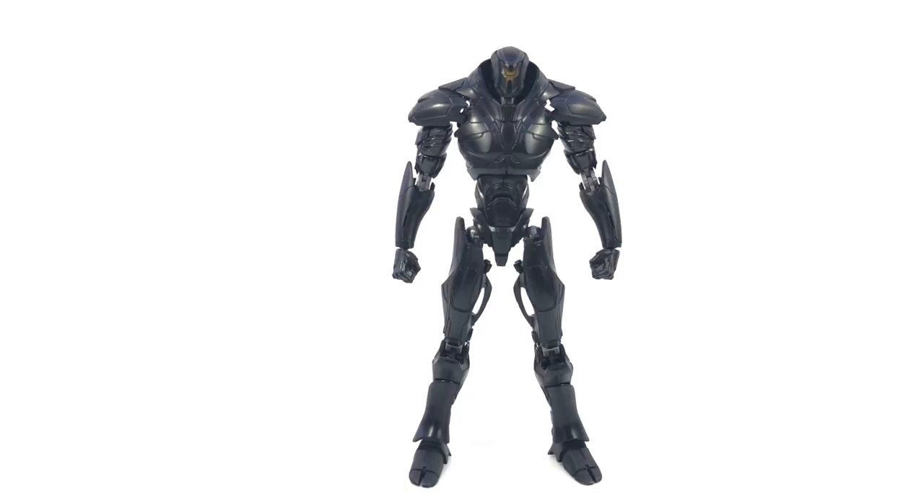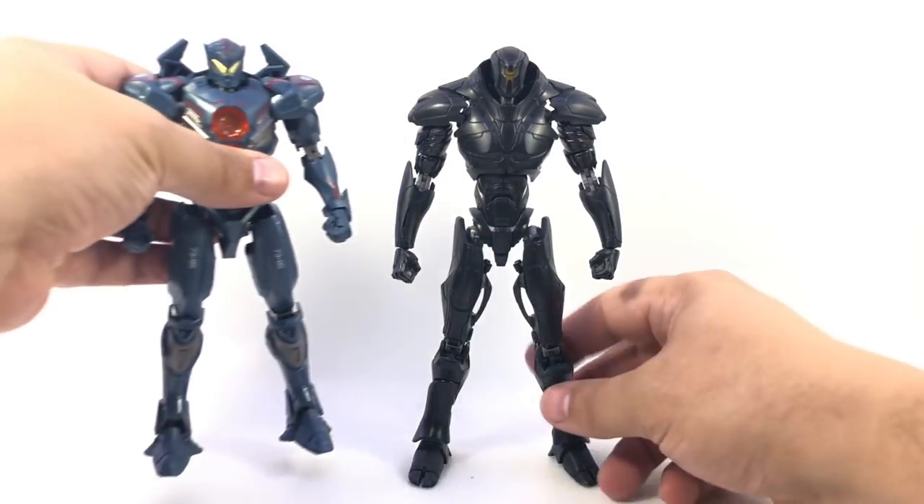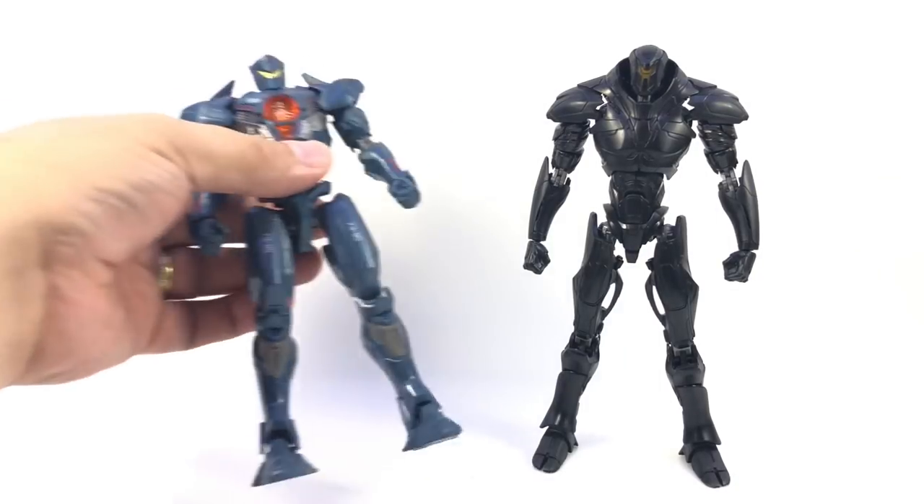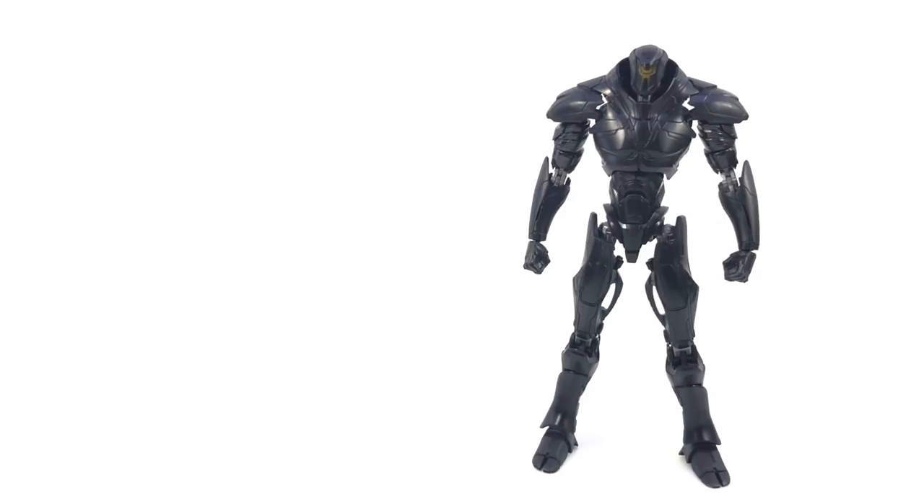I'm leaning toward being tempted by the Sofubi Spirits Raijin. I know my Barnes & Noble has one, and I'd kind of like to have a big monster to fight. Just to get a real quick side-by-side with the two of them — Gypsy Avenger and Obsidian Fury. Really digging this line. Now that I've got two of them, I don't know if I'm going to go all in. A lot of it really depends on availability, but the two I have I'm really happy with.